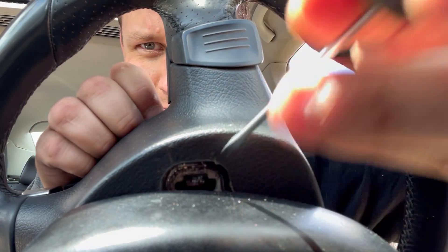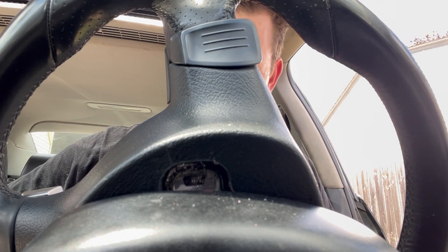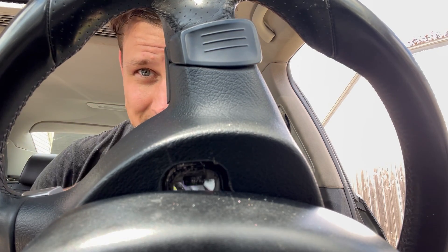Yeah, this is a little bit of a terrifying thing to work on. But practice your safety steps and you have nothing to worry about. Airbag's out.